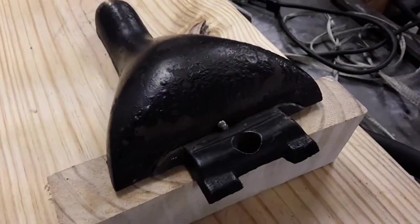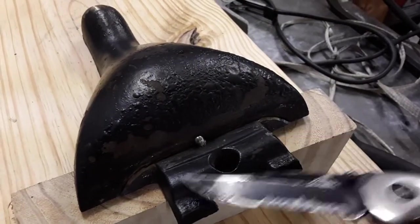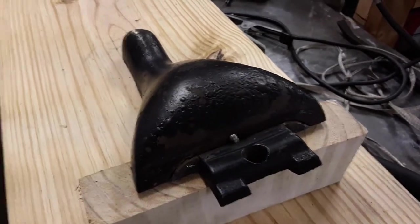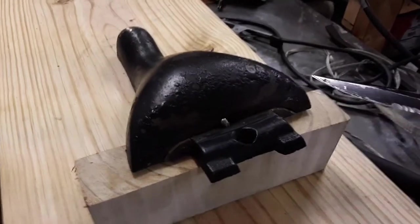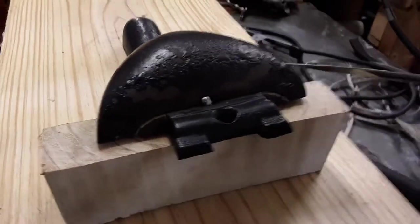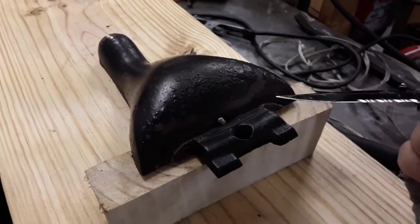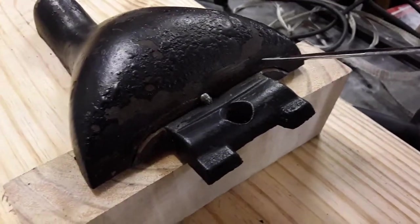From this side all the way over to this side right here, that's where it cracked. What I did — I went ahead and preheated this in my toaster oven, because if you're gonna weld on cast iron you want to make sure you preheat it. And I'm gonna be using this thick welding glove here to handle it.